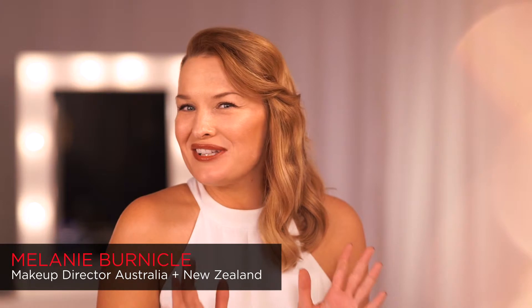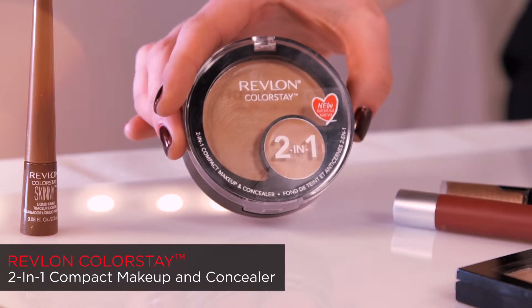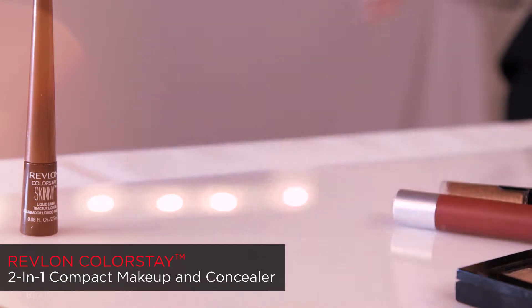This look I've created is for that special occasion when you want your makeup to last all day. For this look I'm using the new Revlon Colorstay 2-in-1 Compact Makeup and Concealer. This fabulous product takes the guesswork out of matching your concealer and foundation because it's already done for you. And on top of that it comes with a really handy little compact mirror and a sponge applicator.